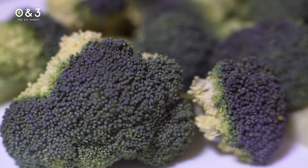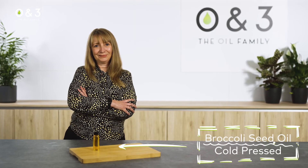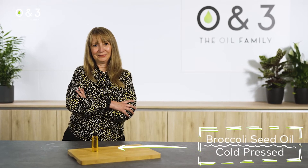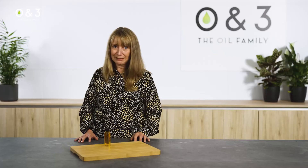Introducing the Owen 3 Broccoli Seed Oil. Over the years, Owen 3 have worked really hard on delivering what we call the veg patch range. Broccoli seed oil is a cornerstone oil in this range — it's a belting oil.